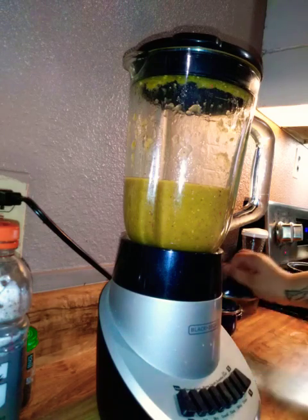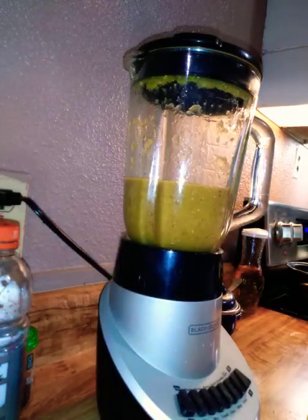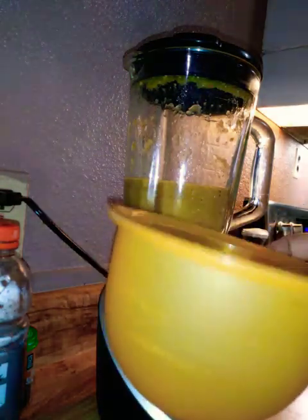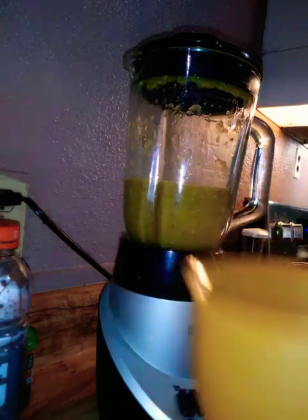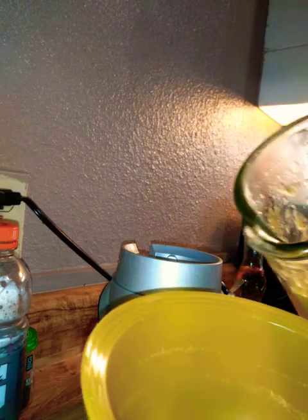If you know, you know — Mexican Tupperware. This is her salsa container, so I'm just gonna pour it in here.